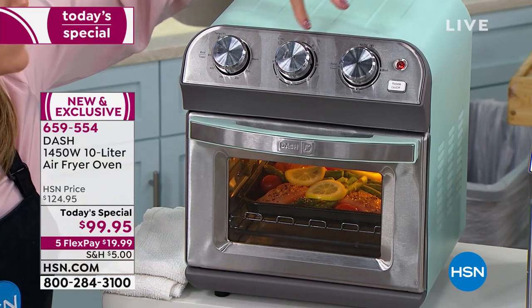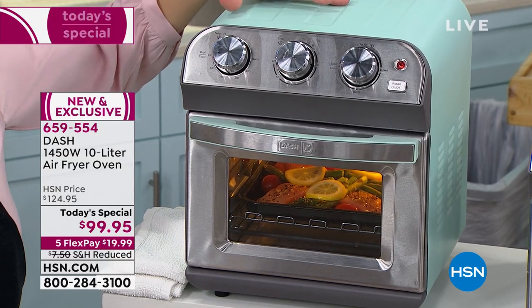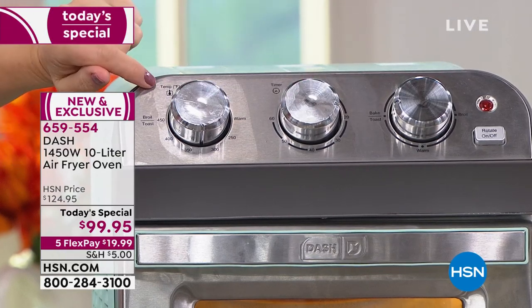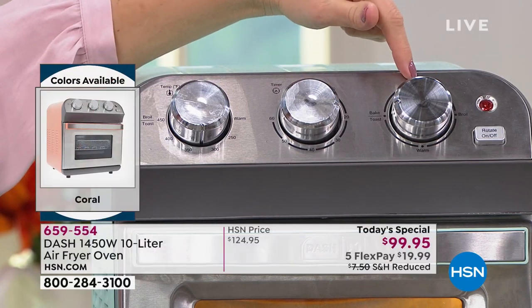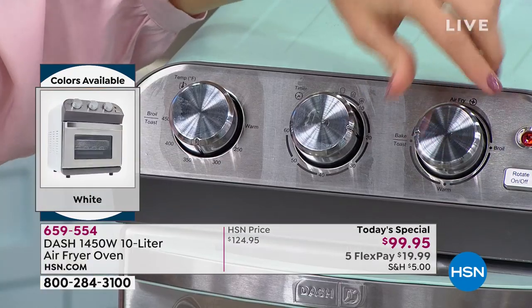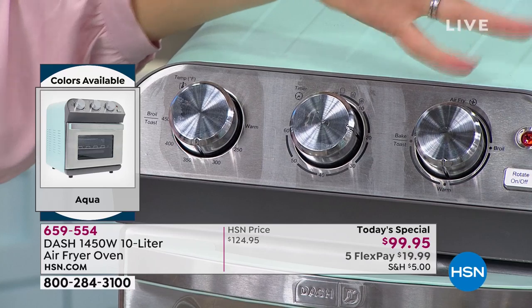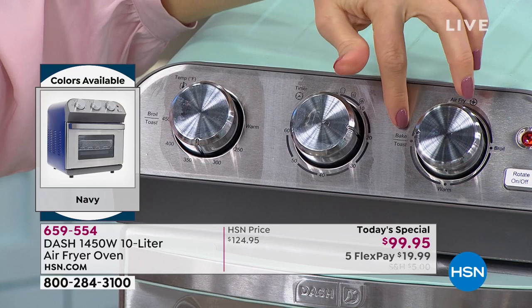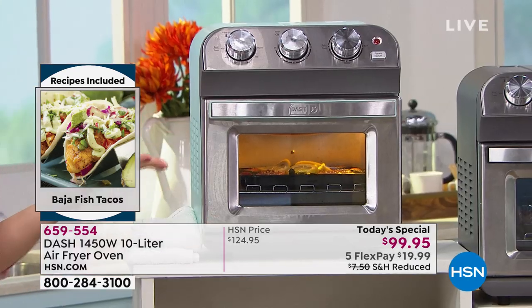Dash makes everything attractive — they know we like things to look nice in our kitchen. It's got a retro look and it's easy to use with big dials for temperature, time, and function. You choose whether to air fry, broil, use it as a warmer for dips, or bake. I'm going to bake this salmon — I'll choose the bake function, set the temperature to about 325, and it'll be done in about six minutes.